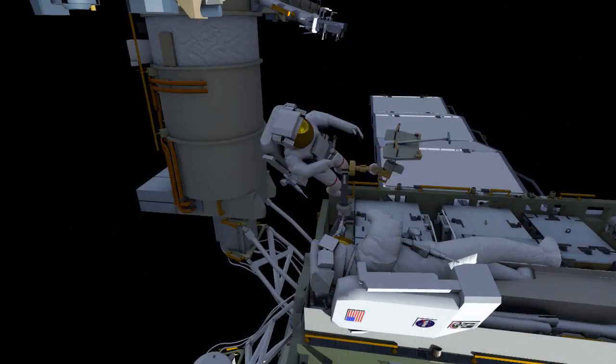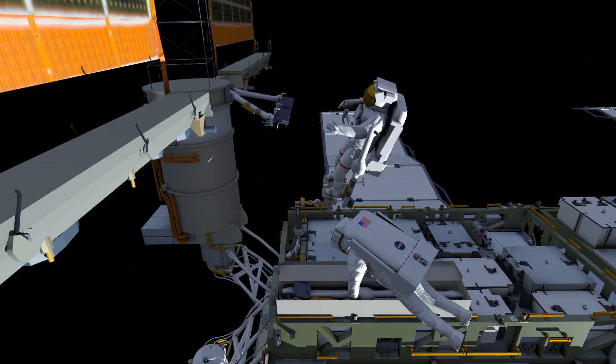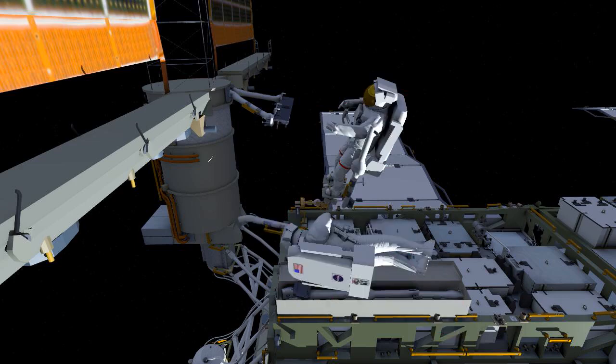EV1 will then reposition the foot restraint for access to the left side of the mod kit. Here you see the mid strut on EV1's body restraint tether. EV1 will hold the lower strut while EV2 gets into position.